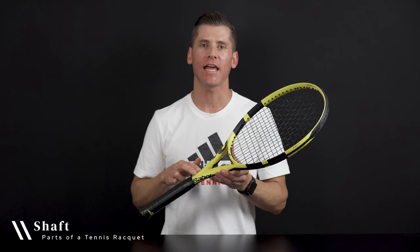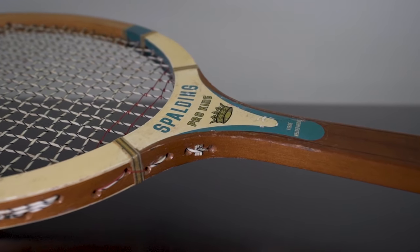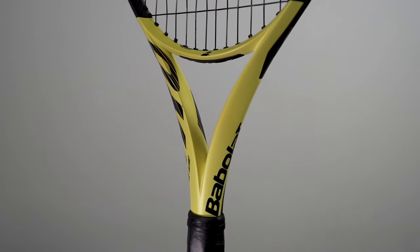The shaft is the part of the racket between the head and the handle, but you'll either have an open or closed throat. Older wooden rackets typically feature closed throats, while virtually all modern rackets have open throats, as does this racket.